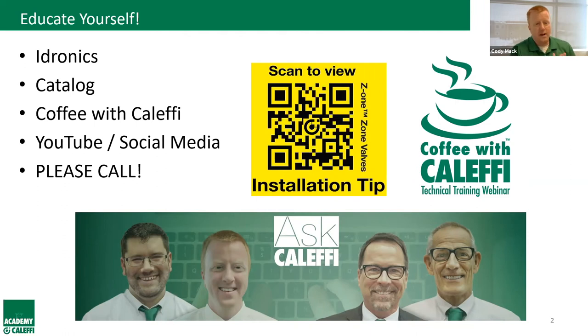Don't hesitate to call us at Equipco or Calefi. We're headquartered in northern Italy, just outside Milan, doing brass and steel manufacturing for hydronic and plumbing accessories. Here in North America we're based in Milwaukee — central time zone — with a great team ready to help with any application problems or questions.